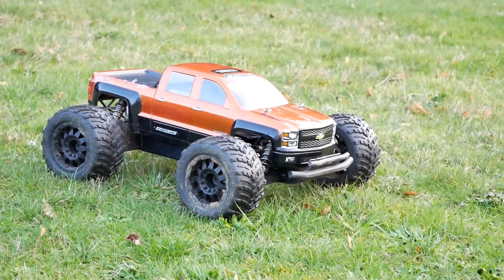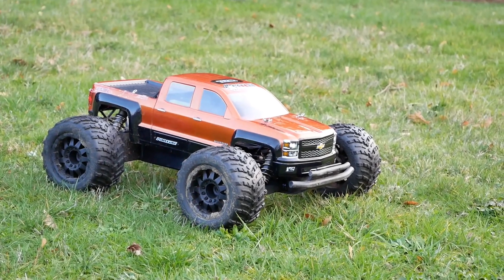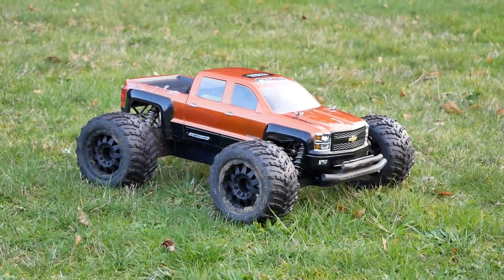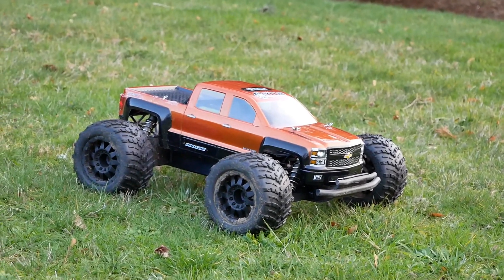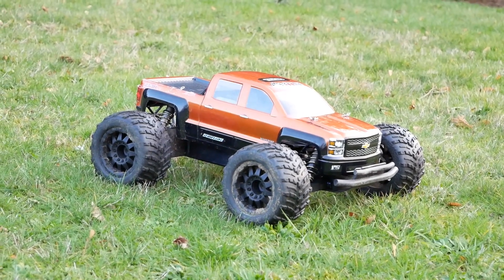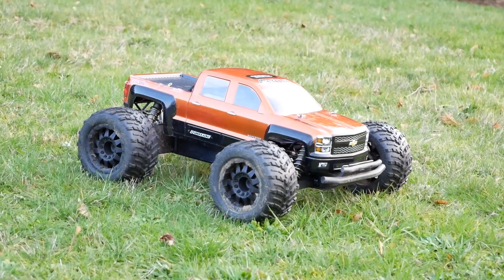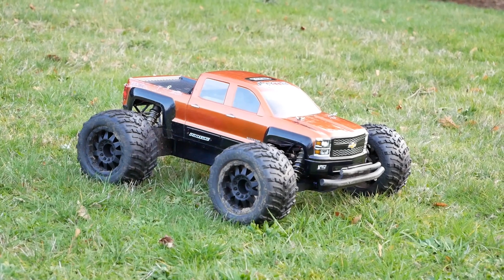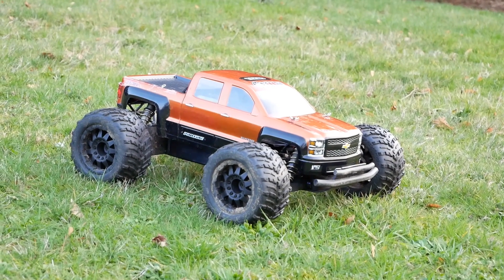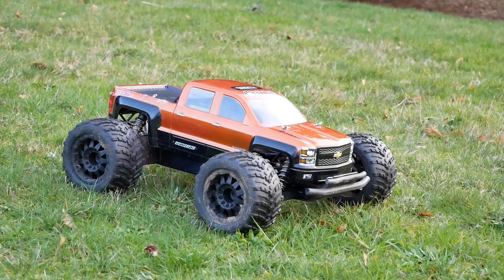What I'm going to show you is something I've never shown on the channel, which is this truck running on 4S. I've got a 4S LiPo in here from Gens Ace — it's actually a lithium high voltage, so it charges up to 15.2 volts. It's a pretty high-powered pack. And I've got the Castle Mamba Monster X and the 2200KV motor in it, which as far as I know is still nearly impossible to buy — they kind of sold out earlier in 2018, and now it's January 2019. I have a 15-tooth pinion in here, which is the smallest pinion you can use.